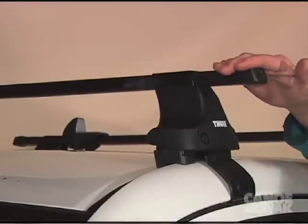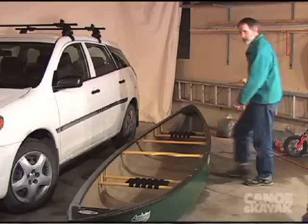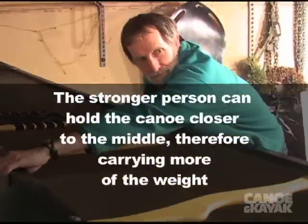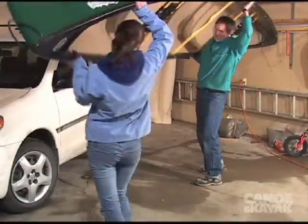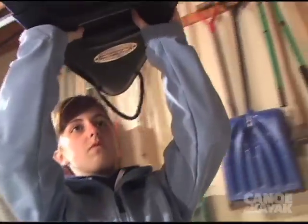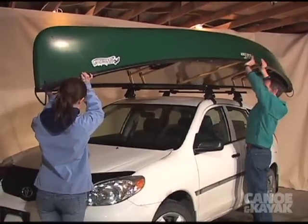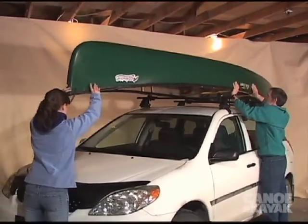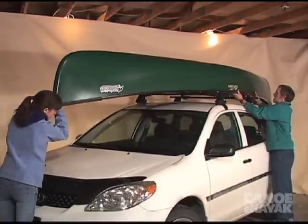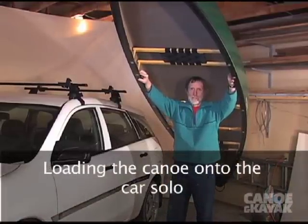The trick is to keep your canoe from sliding off the end of the bars — you can use these handy little feet here. Go right over and out of the car. There are lots of different ways to put the canoe on the car, and I'll show you one of them.